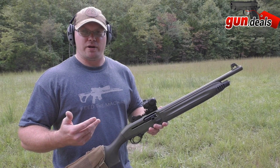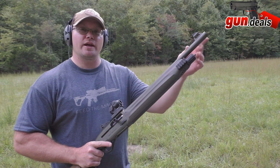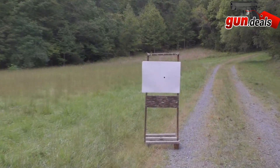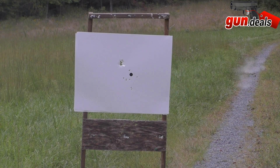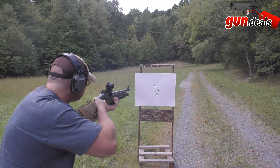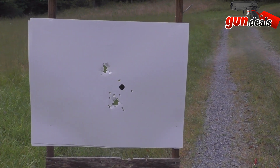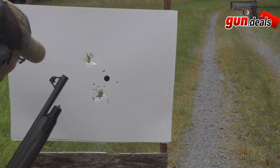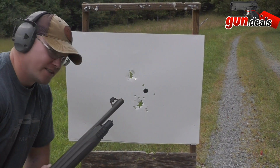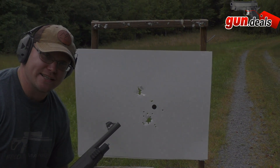Now we'll give double-ought buck a try since that's a popular load. This is two-and-three-quarter inch double-ought buck with the factory cylinder choke tube at close quarters. I don't think it mattered if it was point blank or ten yards — that double-ought buck is devastating. I don't think anybody's going to be asking any questions.